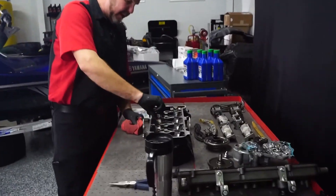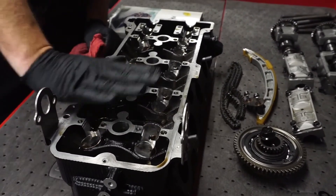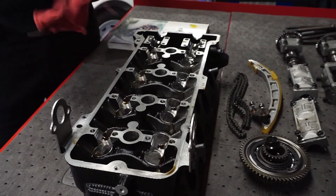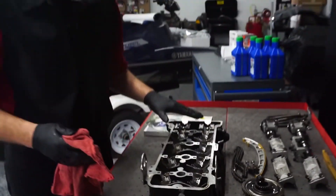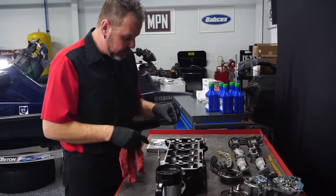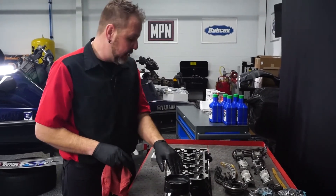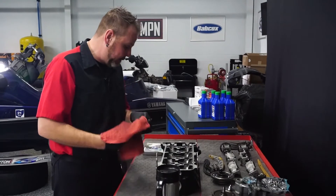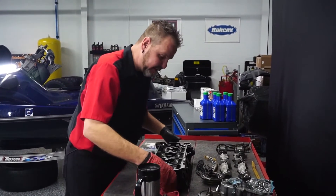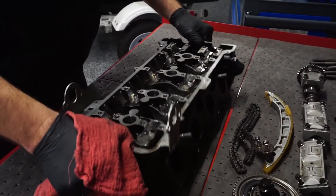You'll notice I left all the valve components still inside the head. We're going to cover rebuilding this entire head with new springs, new valves, and all the components at a later time, so I just left everything in here as it was. If you did take this apart and were starting to remove these, make sure you put them back in the exact same order if you had to reuse them. For now I'm setting it off to the side so I can get access to the lower half of this engine and start seeing what it looks like inside.